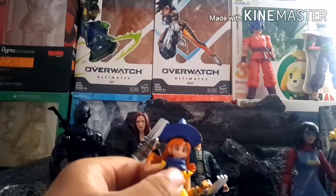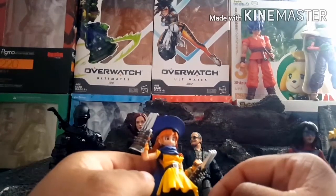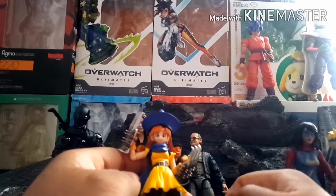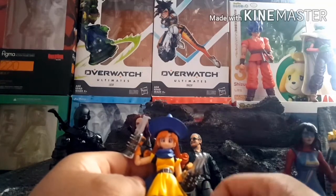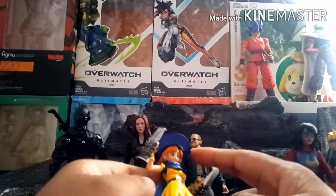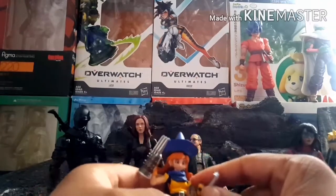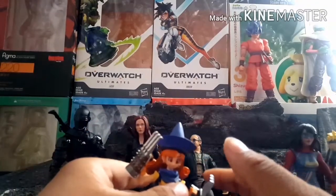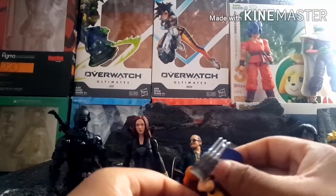I'm glad I paid $19, because while it's a good figure there are some quality control problems — and this is an issue a few people have with Bring Arts. One leg had a streak of yellow paint on it that I had to clean up with acetone. The waist joint was also stuck, so I had to use a hairdryer to loosen it up. These don't seem like big problems, but this figure normally goes for $60 to $70, so I shouldn't be dealing with those issues at that price point.